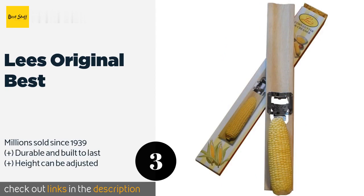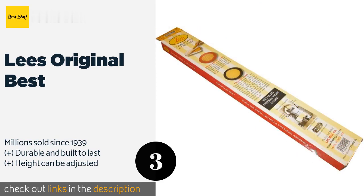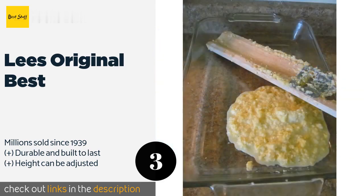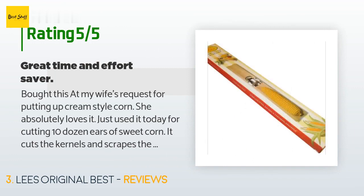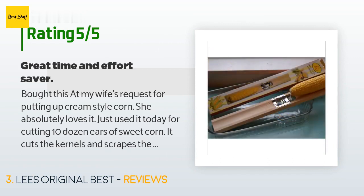With its sleek blade and rustic wooden body, Lee's Original Best would look lovely on any kitchen countertop. It's particularly great at clipping and shredding, which releases the sweet liquid stored inside so you can conjure up sumptuous cream-style dishes. This product is available on Amazon for $15, with an average of 4.3 stars from more than 75 customer reviews. A customer said: "Bought this at my wife's request for putting up cream-style corn — she absolutely loves it. Used it today for cutting 10 dozen ears of sweet corn. It cuts the kernels and scrapes the cob in the same pass — just rotate the cob and clean it off. Her comment was: 'This is so easy.'"